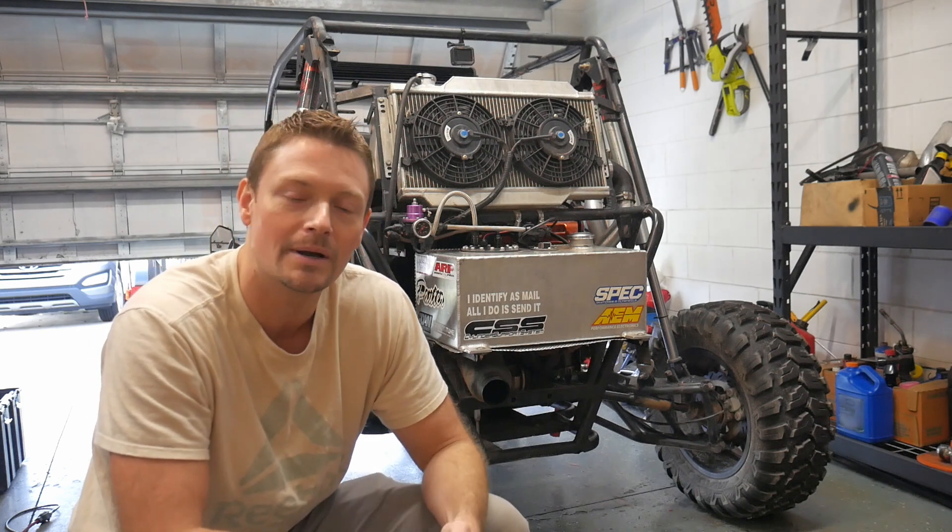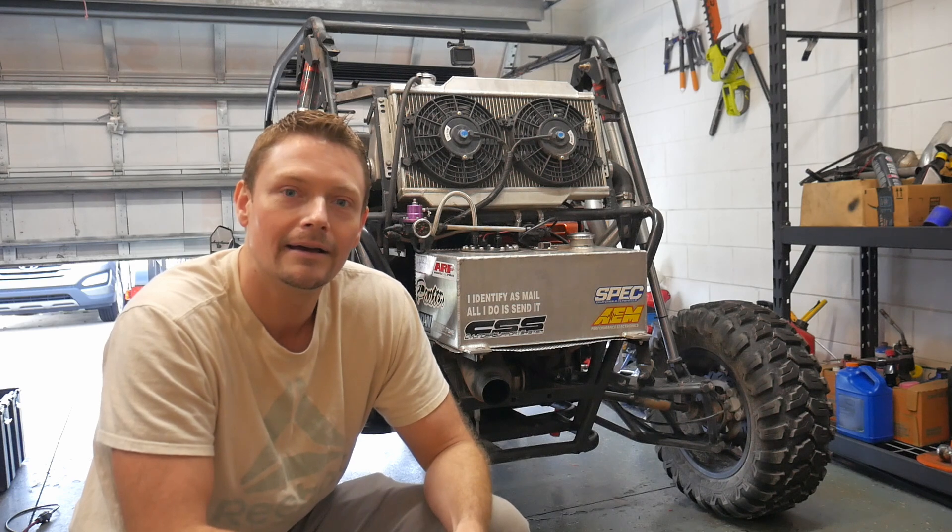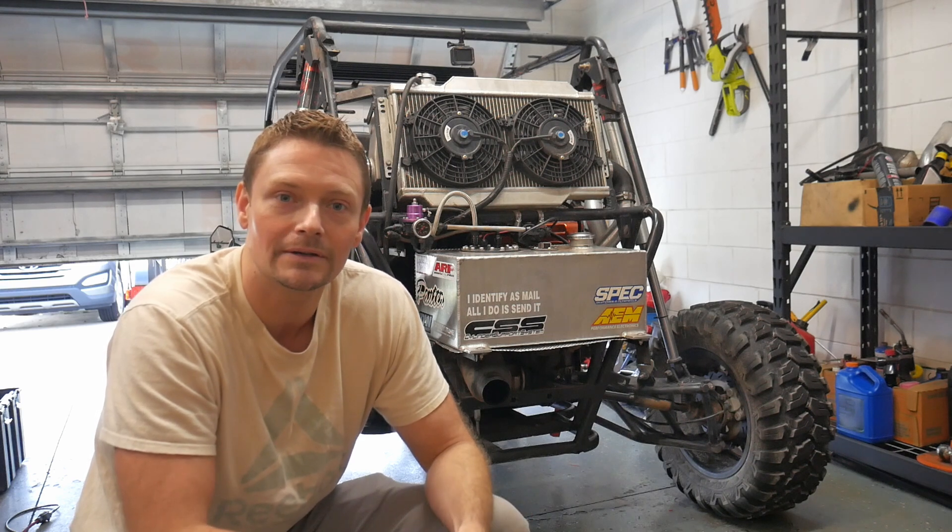Unfortunately, we're not going to figure this one out without going out to the trails. The good news is I've got a new trail camera, so we'll bring this thing out on the trails, get you guys some crispy footage on the brand new camera, and then we'll see what temperature this fuel cell gets to.